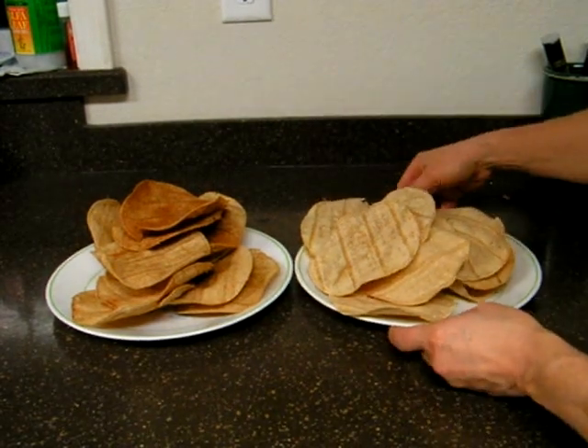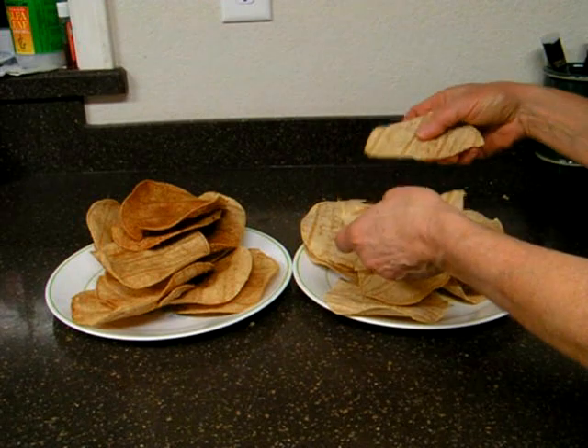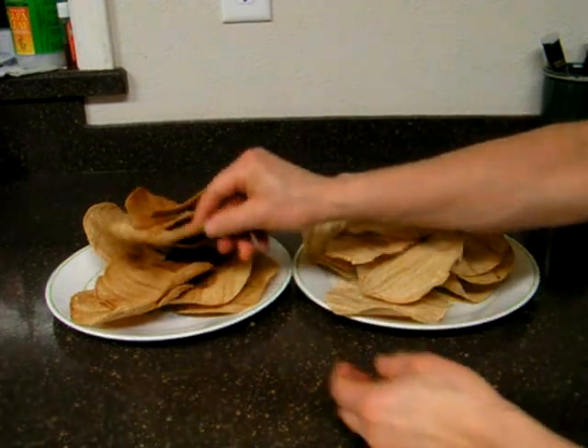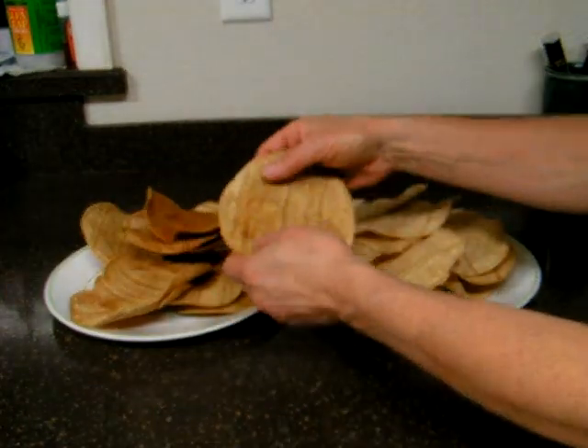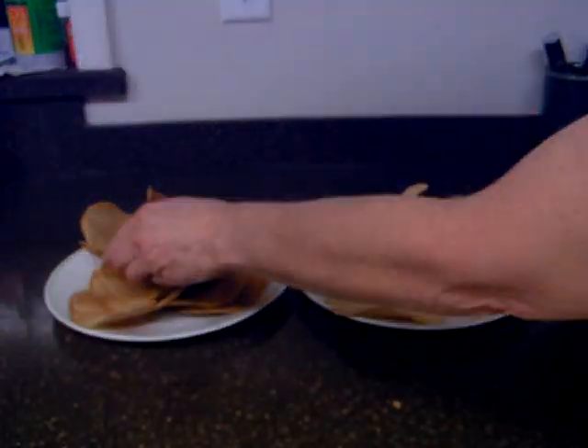And here's how they look. These are the unseasoned ones, and these are the seasoned ones. Almost tastes too good to be good for you.